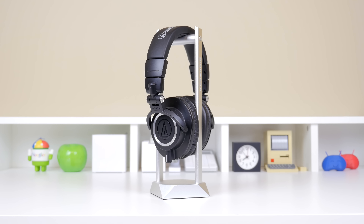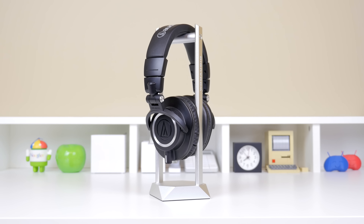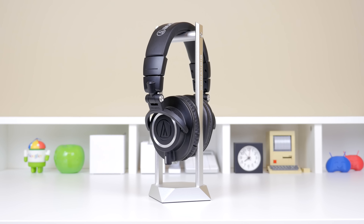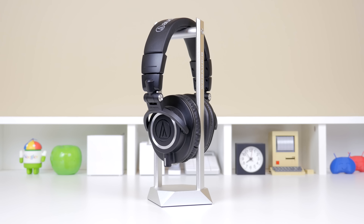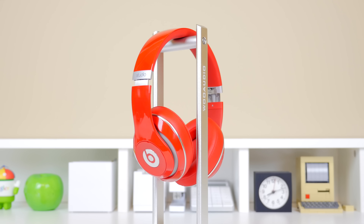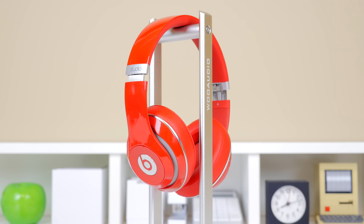Hey, what's going on everyone, it's Justin here and today I've got the review for you of the Woo Audio Compact Aluminum Headphone Stand. So if you're like me, I'm sure you have a pair of headphones laying around, or more than a pair. And often you may find yourself taking them off after using them for a bit and just setting them straight on your desk. However, that takes up valuable desk space, your headphone cable is just laying around there and in general it just looks really messy. And that is why I enjoy using the Woo Audio Compact Aluminum Headphone Stand.